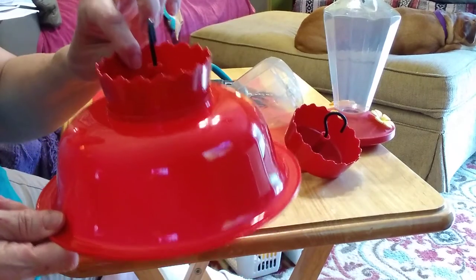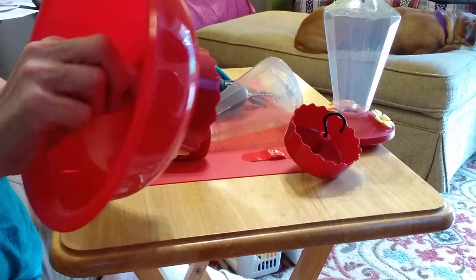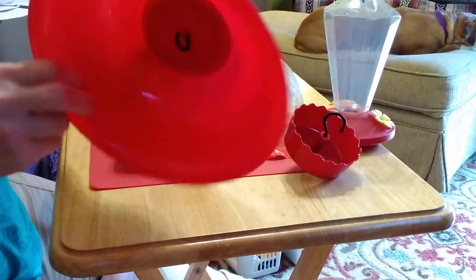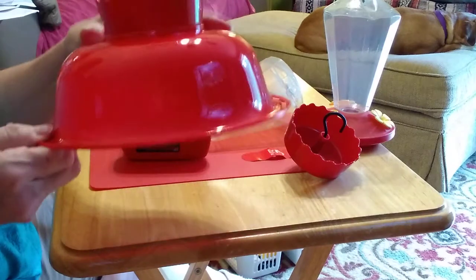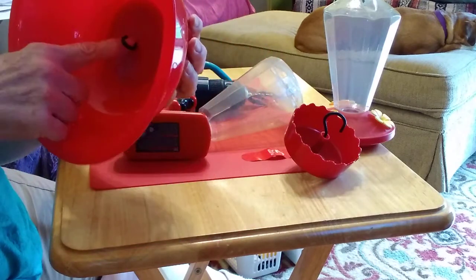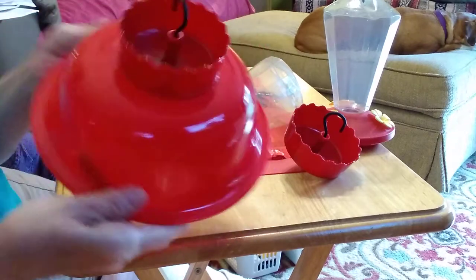This is an ant moat that's been added. It has a hook underneath. This is a bowl from the Dollar Tree — all I did was make a hole with a drill, screw this back onto the ant moat, and put that back in.